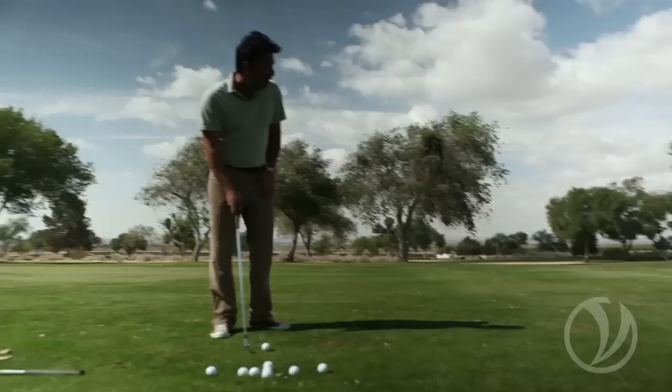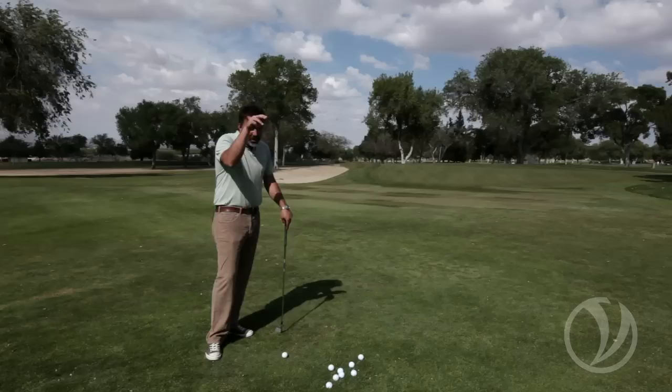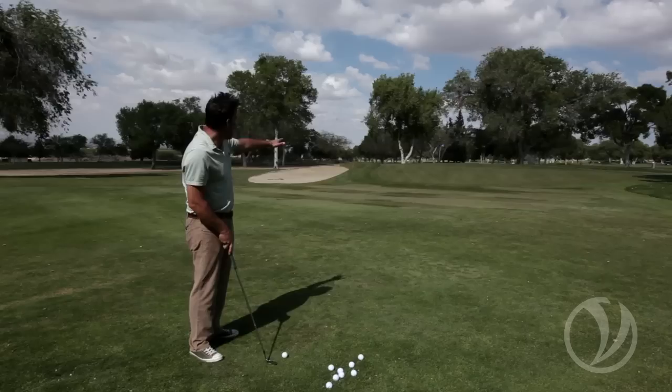Take the time while you're practicing to change ball positions and watch how it manipulates the spin on the ball. I've got the seven iron here and I'm going to play the first one out of the front of my stance. Watch how the ball lands and reacts — when you play it from the front of the stance, the ball almost bounces like a baseball thrown with no spin on it. It just bounces and proceeds forward, which is quite different from how the ball plays out of the back of the stance.